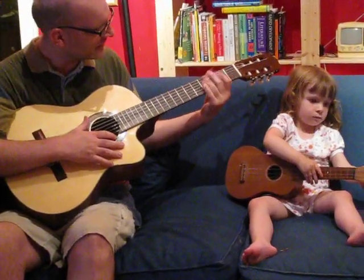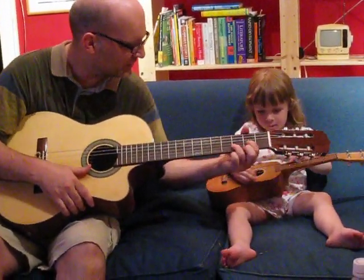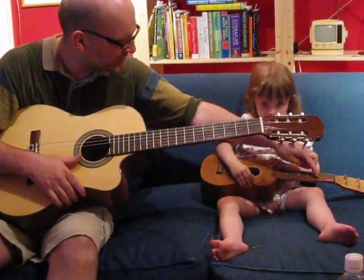Hold your hand up there. Like this — your left hand like this. You hold down the strings, it makes different noises.